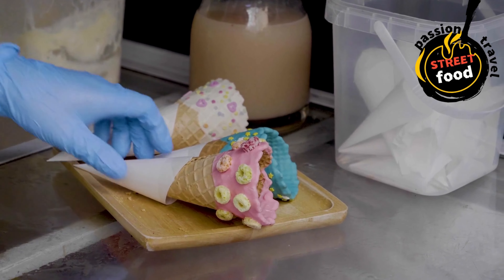Shape the cones: while the waffle is still hot and pliable, quickly remove it from the maker or skillet using a spatula and place it on a clean surface such as parchment paper. Immediately roll the hot waffle into a cone shape by folding one edge over the other and pinching the top — be careful as the waffle will be hot. Allow the cones to cool and harden in the cone shape. If you don't have cone molds, you can roll the cone around the handle of a wooden spoon or a round object like a glass to maintain the shape while it cools.